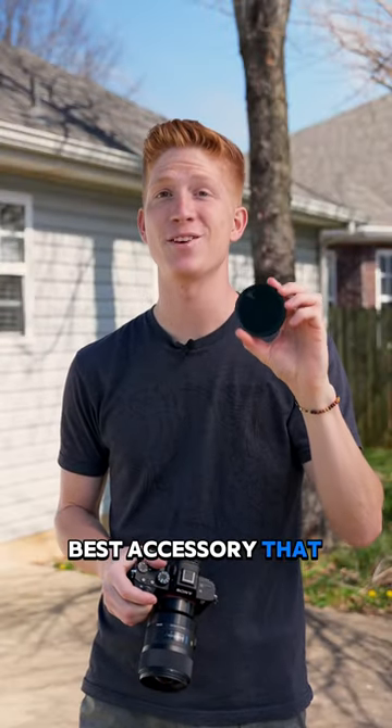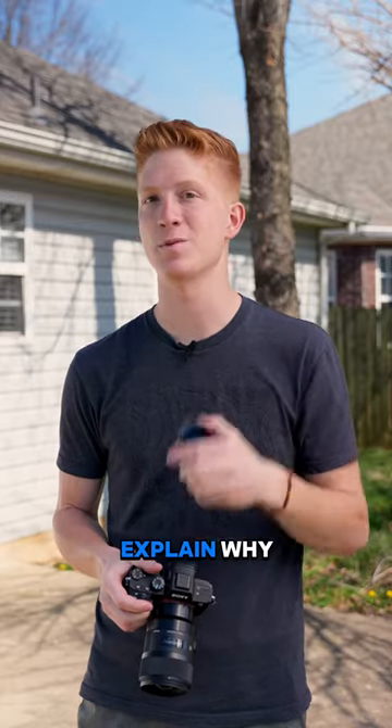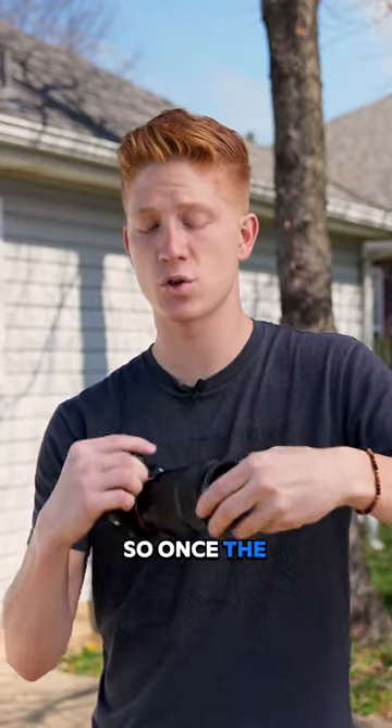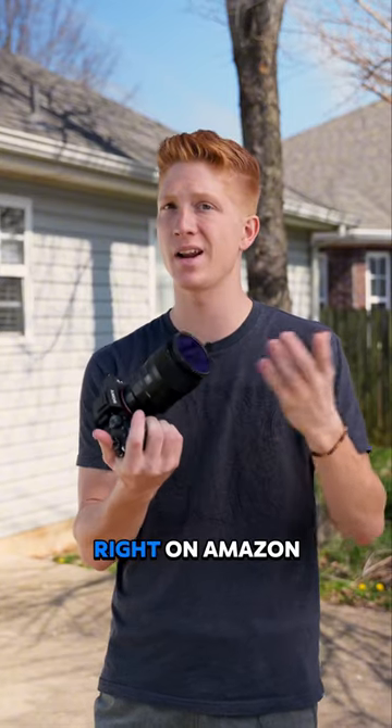This is the best accessory that you can get for your camera if you're a videographer or photographer. So this is an ND filter, but not just any ND filter — it's an adjustable ND filter. Once it screws on the end of your lens, because every single lens has threads, you can find some that fit your lens right on Amazon.